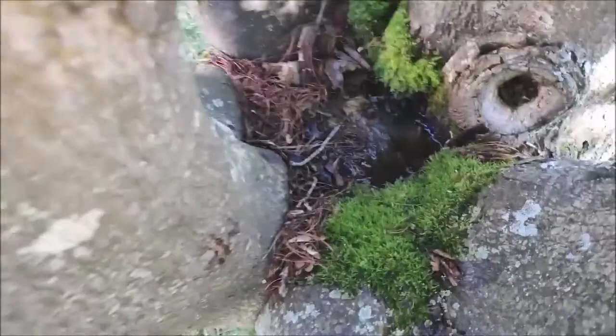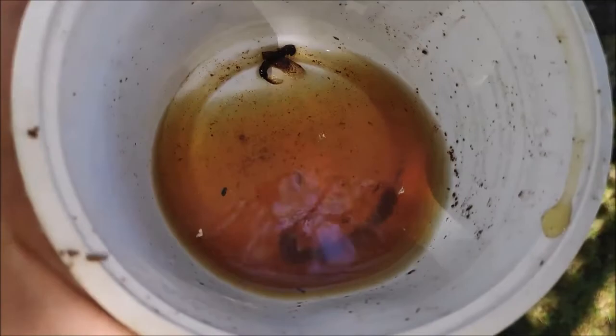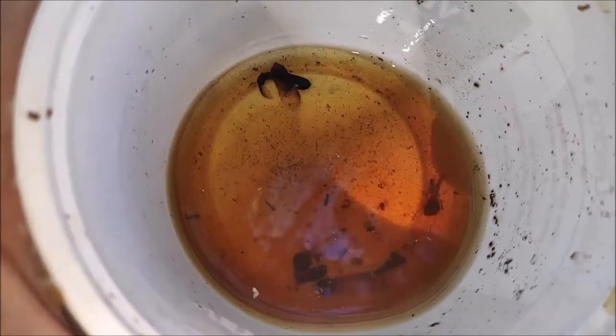You can also find a tree that has water pooled in it and collect mosquito larvae, like I'm doing here in this clip. There's so much I want to go over and this video is moving really quickly for me despite being 20 minutes long.